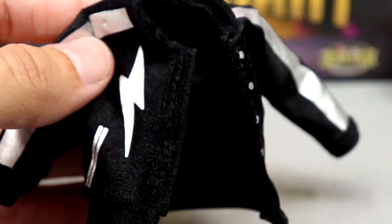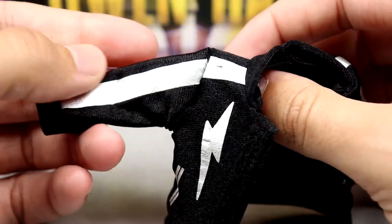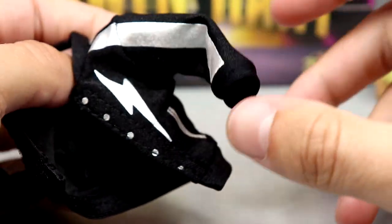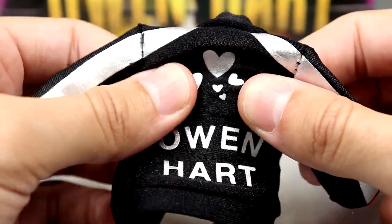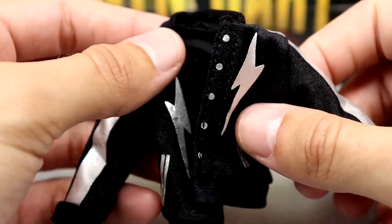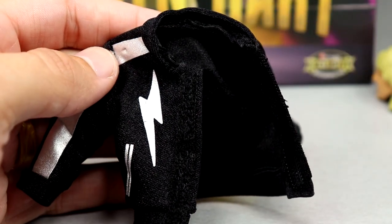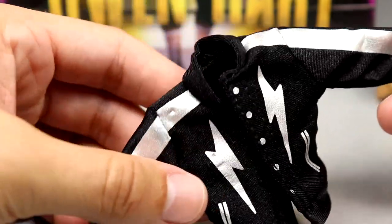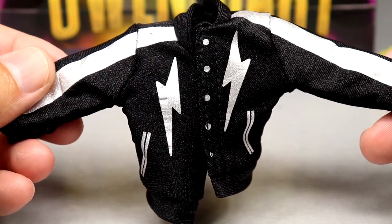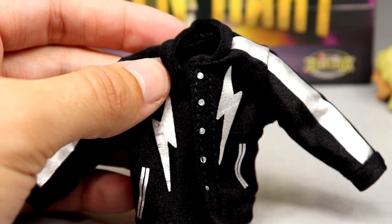Now we have the beautiful cloth jacket. You've got lightning bolts on there, printed pockets, nice silver stripes, a cool collar, and buttons down the front with cuffs. On the back it has hearts and then 'Owen Hart' in silver — very quality. It's got a pliable, stretchy material so it's not stiff, it stretches a bit and goes on the figure easily. It has velcro in the front which I really like. I recommend removing the hands first before putting it on or taking it off so you don't tear it.